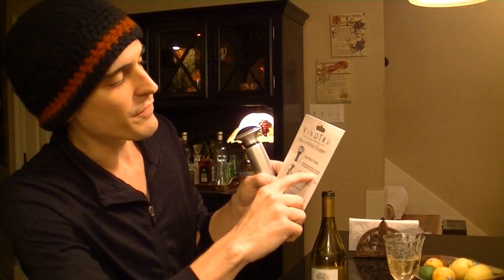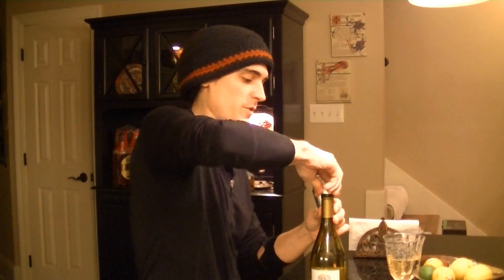Step one says: place the stopper firmly on the bottle. The stopper will fit most wine bottles. So let's go ahead and do that — fits on like so. Good stuff.